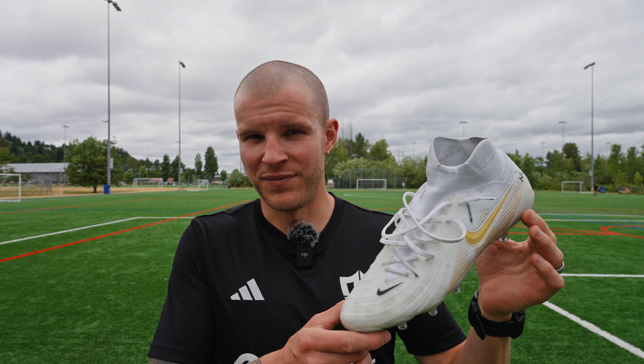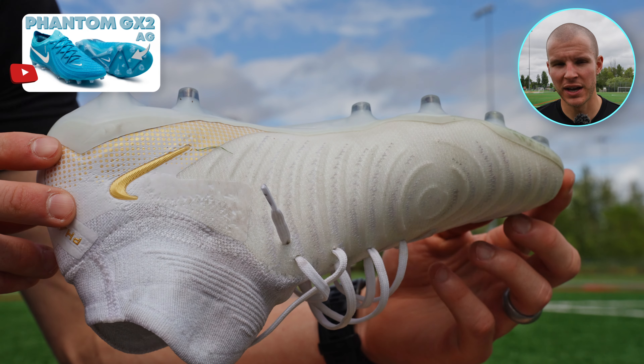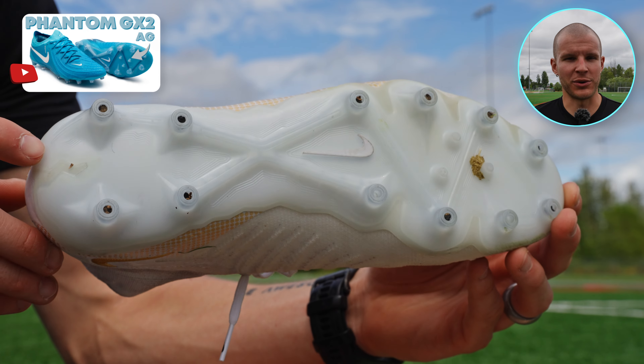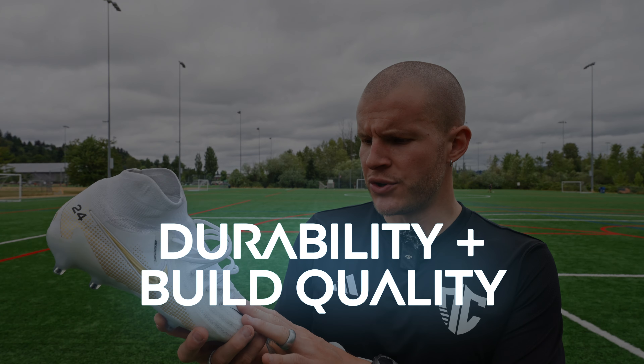Break-in time for the Phantom Luna 2 is no surprise — this is easily one of the best boots on the market for that. I have actually worn a pair of GX2s straight into a game, straight out of the box, with zero hot spots or break-in issues. So that's a 9 out of 10 for break-in time.